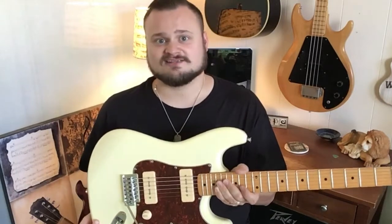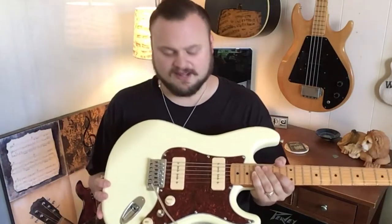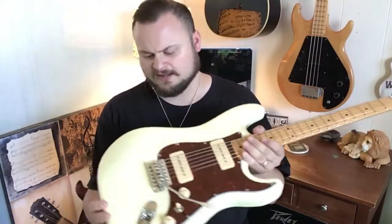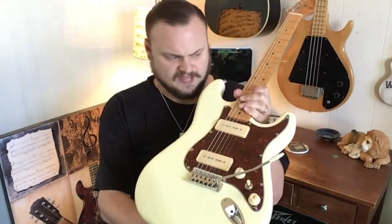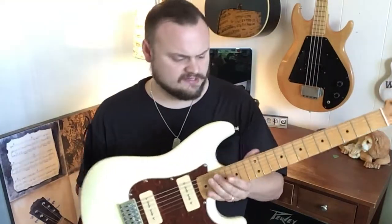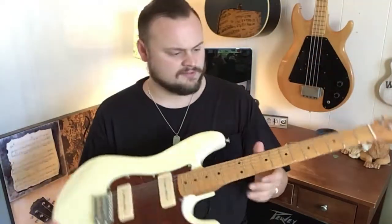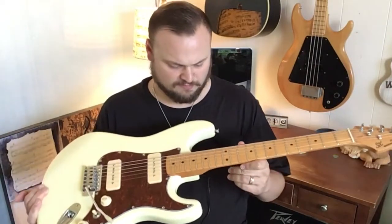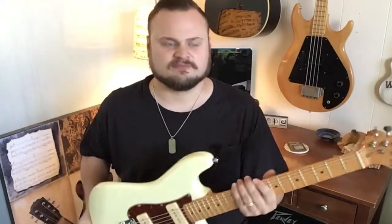If I close my eyes and listen, I wouldn't ever say that they were any kind of budget pickups — I'd say that they were really good-sounding P90s. It's a Strat-style body, hence the SX Hawk, with a vintage fulcrum bridge. We've got six individual saddles, which is really great for intonation. The neck is a four-bolt with added rosewood for stability, and this ultra-fast maple fretboard has 21 jumbo frets on it. Just all in all, a very cool instrument.